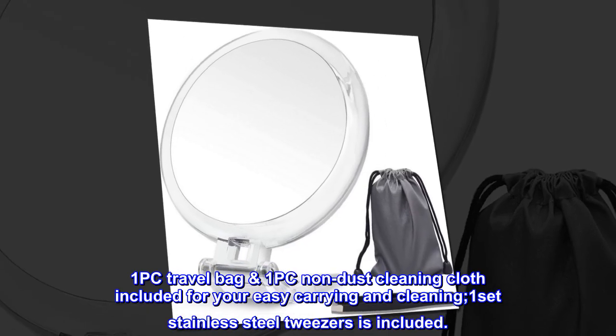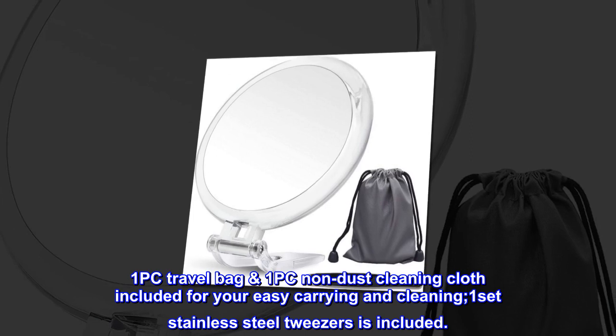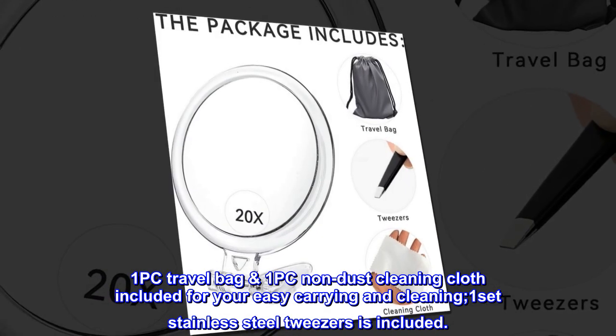One travel bag and one non-dust cleaning cloth are included for easy carrying and cleaning. One set of stainless steel tweezers is also included.